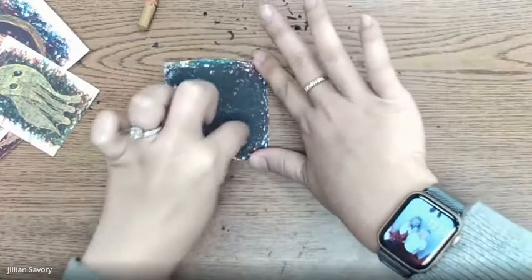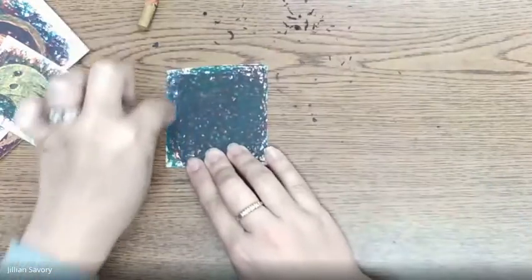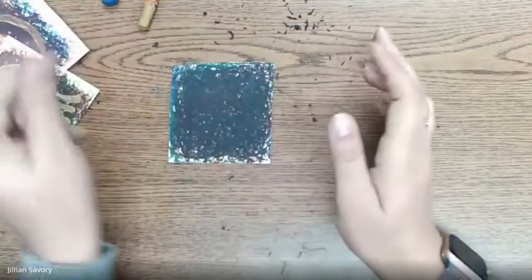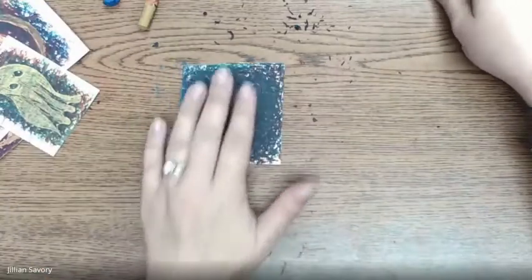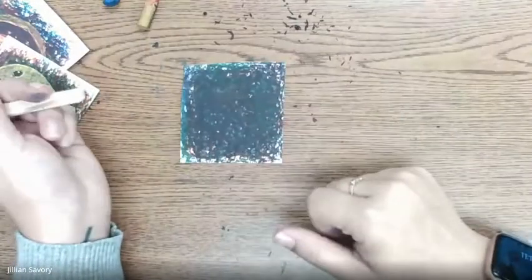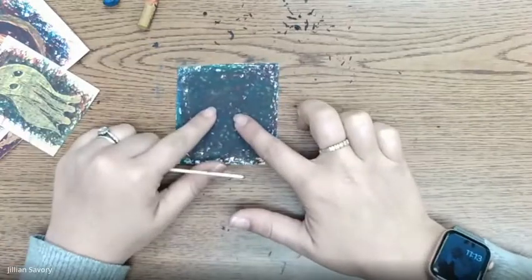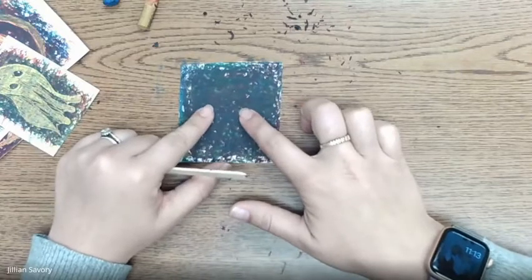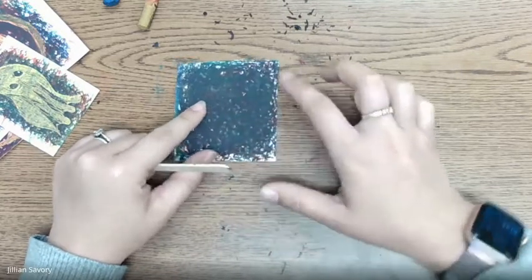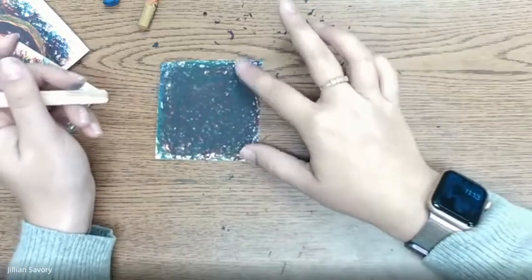Now I've got kind of a grayish purple. Once you've got your paper covered up and it's kind of a grayish, maybe purplish color, then you're going to take your popsicle stick and we are going to draw on here. We're going to draw a pumpkin — I want you to follow along with me while we draw together.